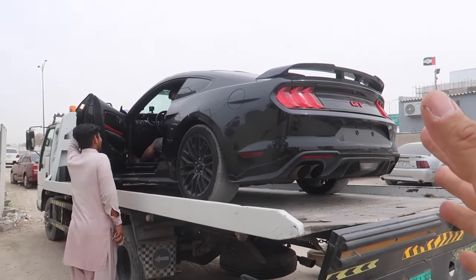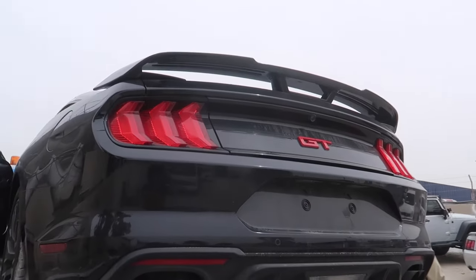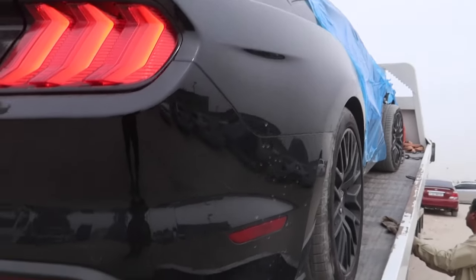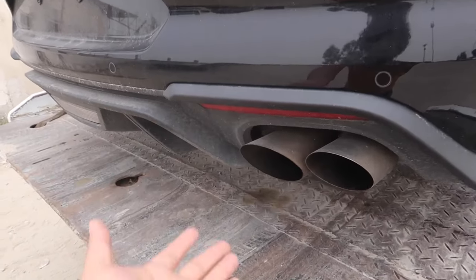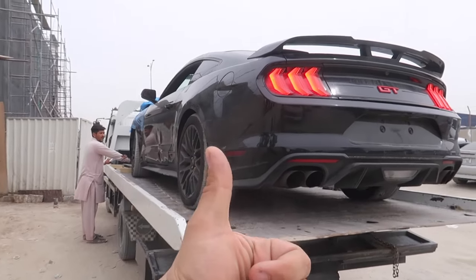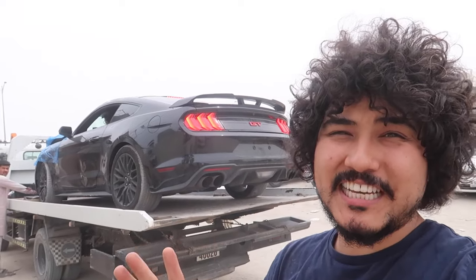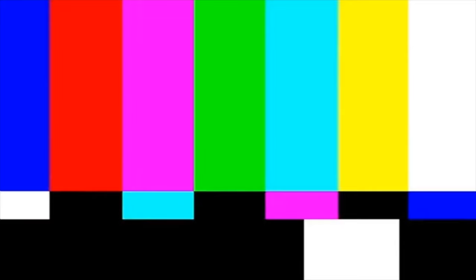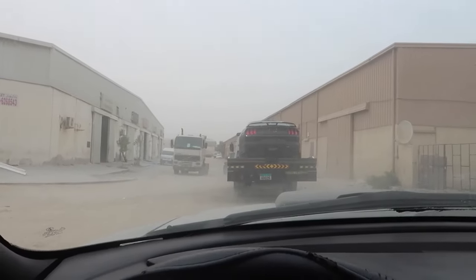The car is officially ours — a Ford Mustang GT! I checked under the car and everything looks really clean. There's no vibration on the exhaust system, no vibration on the engine — everything is perfect. Really happy with the car. We purchased it, loaded it on the recovery truck, and now it's time to take it to the garage.